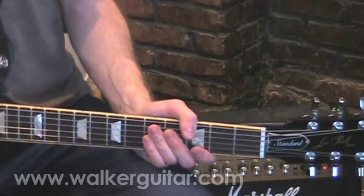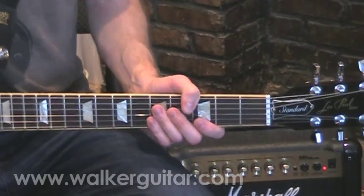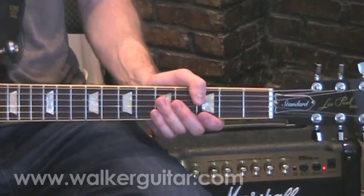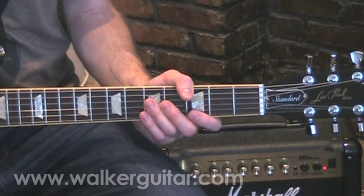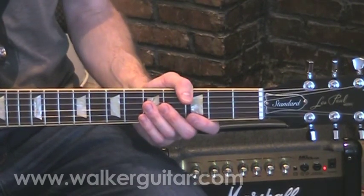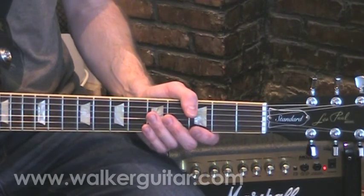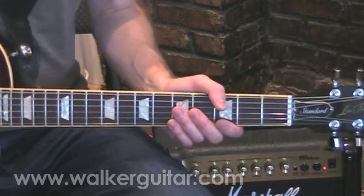Welcome back to Rock Lead Guitar number four. I'm going to film this close up, just due to the confusing nature of this. This is along the lines of our week two exercise, where it winds kind of up and back along the neck around the triad shapes. This is a little bit more confusing than the previous one, so I'm going to do the whole lesson close up this way.